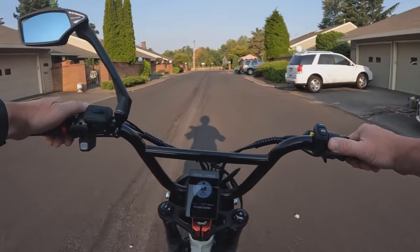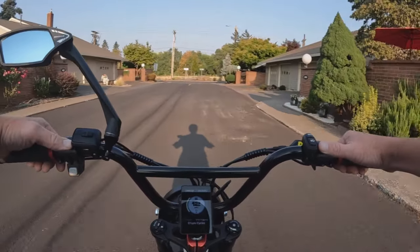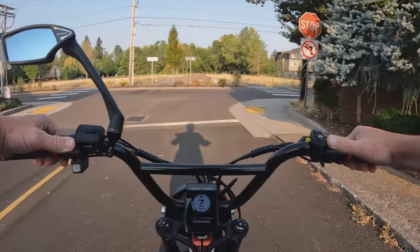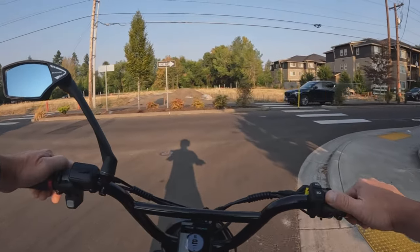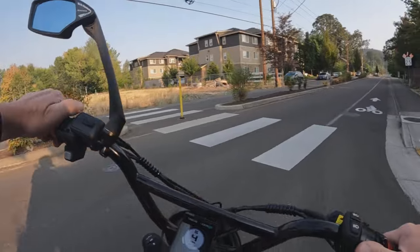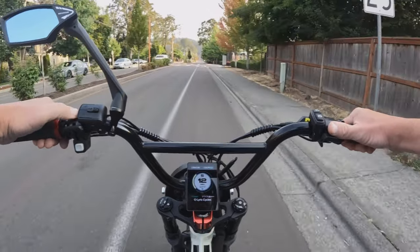It does come with fenders, and it does have a headlight, tail light, I believe brake light, and signal lights. I think the signal lights are front only, which I'm not really sure why they would only put front — doesn't the person in the back need to see as well that you're turning? I'd want them front and back; if they're going to put them on, put them front and back.